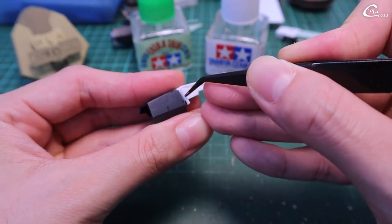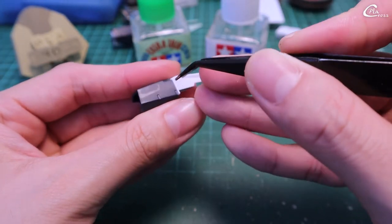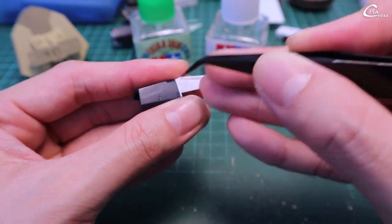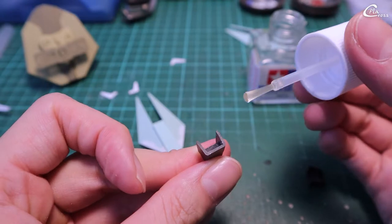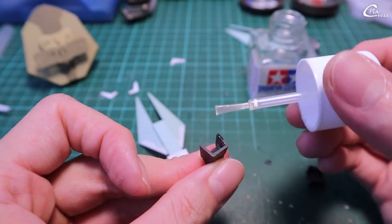Next, I cover the gap on this side of the plug plates. This part will cover the connector behind it.